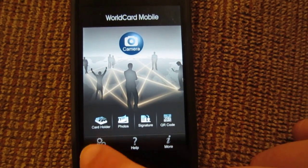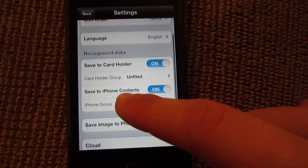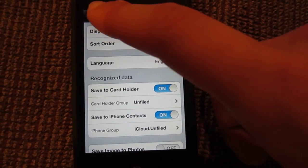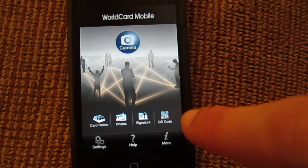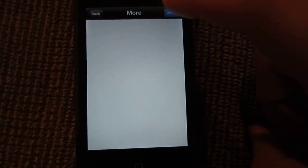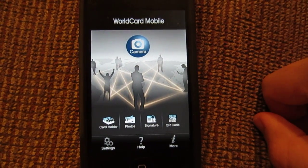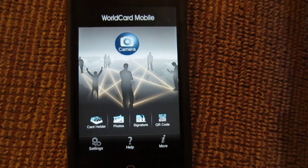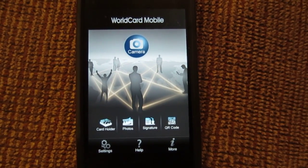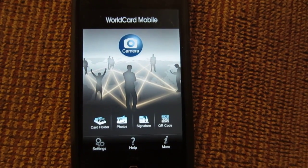I'll go ahead into settings here. You can see the settings — you can change the display name order, sort order, save to card holder, and all that good stuff. There's a help button and also a more information button. I'll click more info here, and it actually loads the webpage to show you the app. Basically what the app does is it allows you to scan business cards and save them as a new contact into your phone.